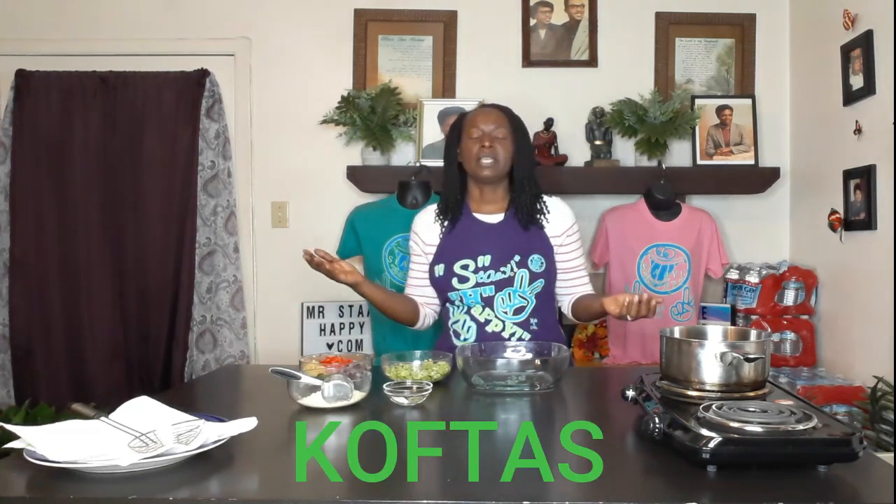Hey, happy people! Today we are going to make zucchini koftas — K-O-F-T-A-S — or zucchini balls, fried zucchini balls. So you know me, let's get started.